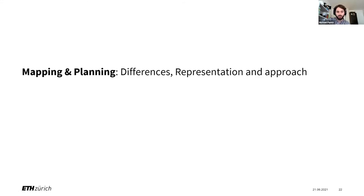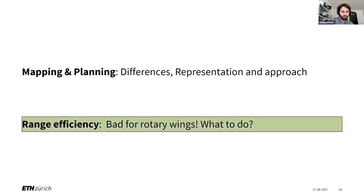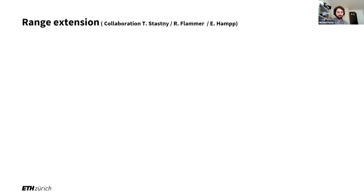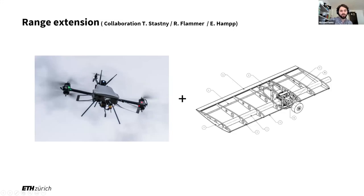So we talked about mapping and planning — I showed one of our approaches to solve this for large workspaces. What about the other problem: range efficiency? It's bad for rotor wings, so what do we do about this? The obvious thing is to take a somewhat not-too-draggy platform that does what we need — in this case the tricopter — and stick a wing on it. This sounds simpler than it is, but for this specific vehicle there are some very nice properties why it works well with the wing.